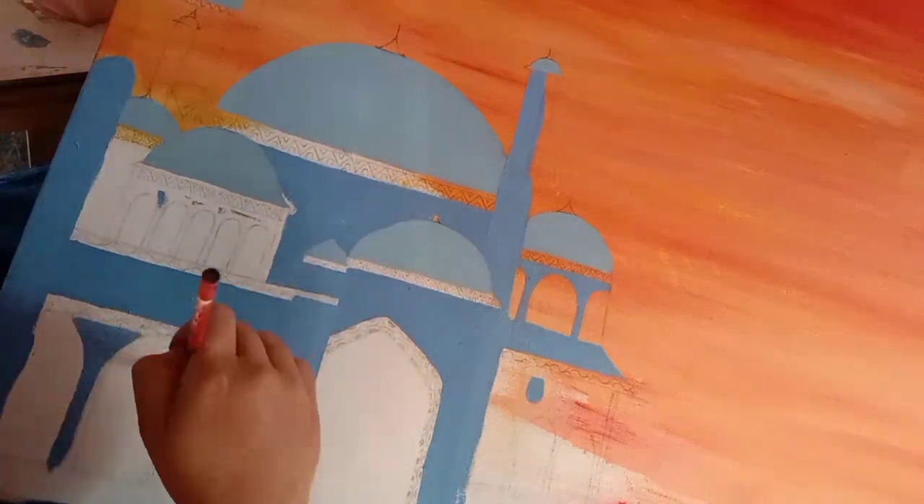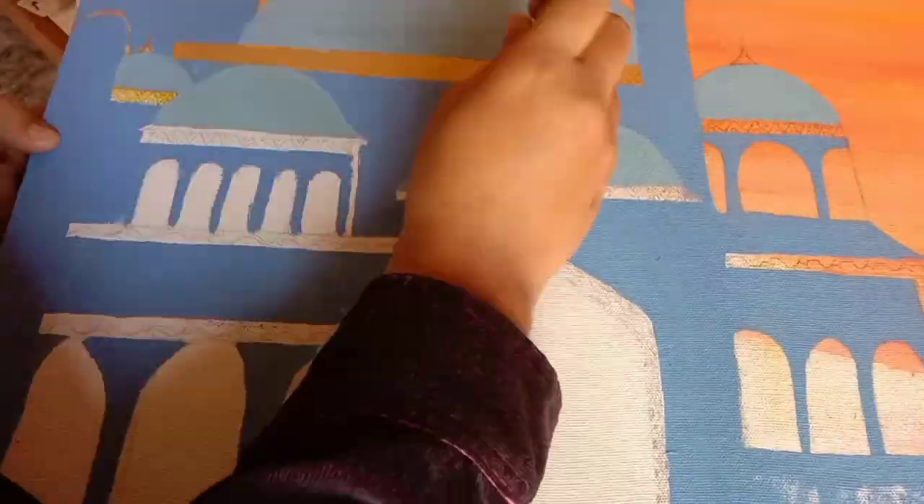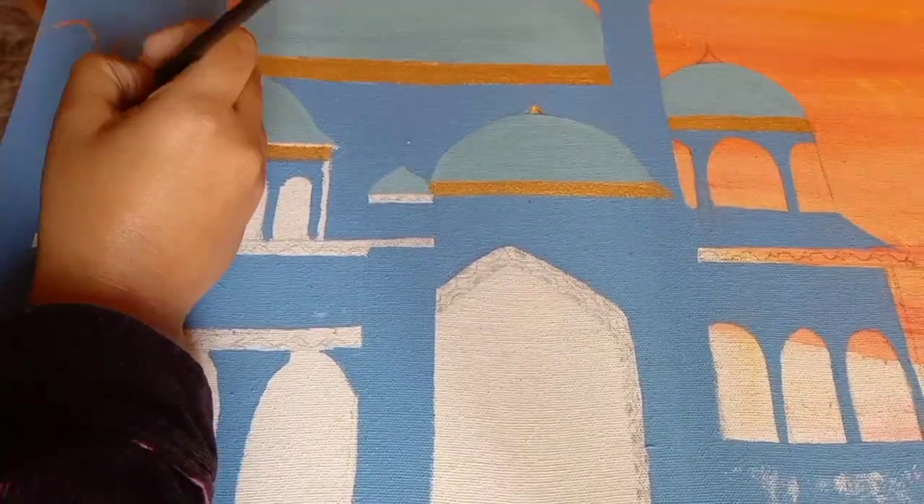After that, we will come to the borders. We will make borders with golden borders, and we will outline the borders underneath.